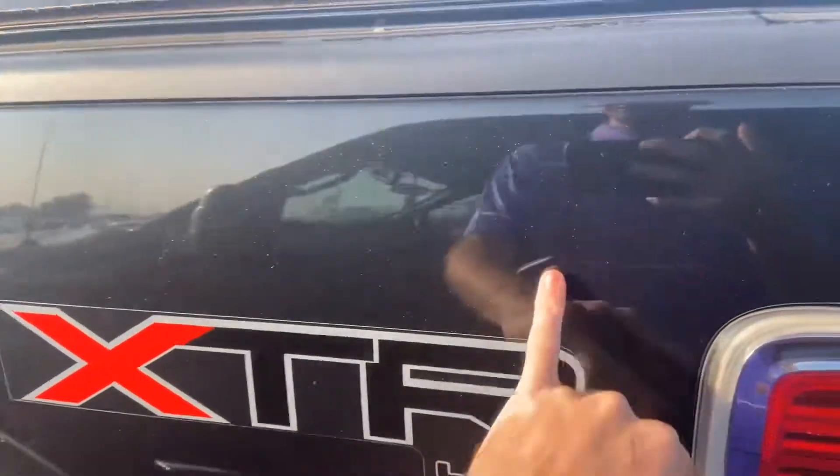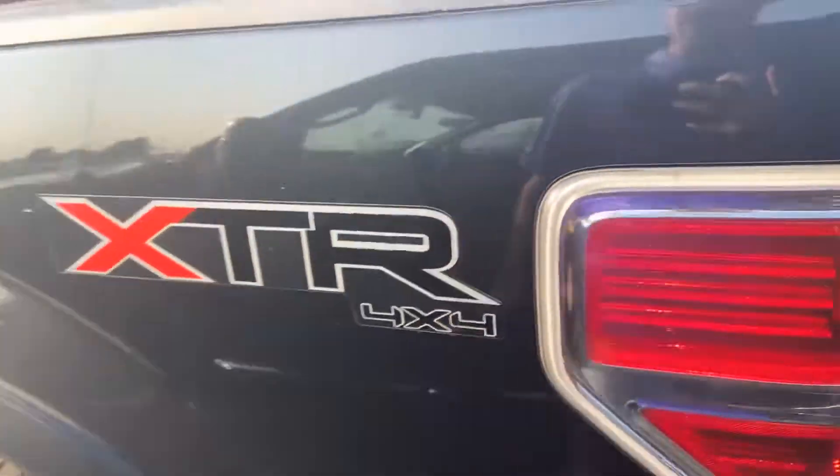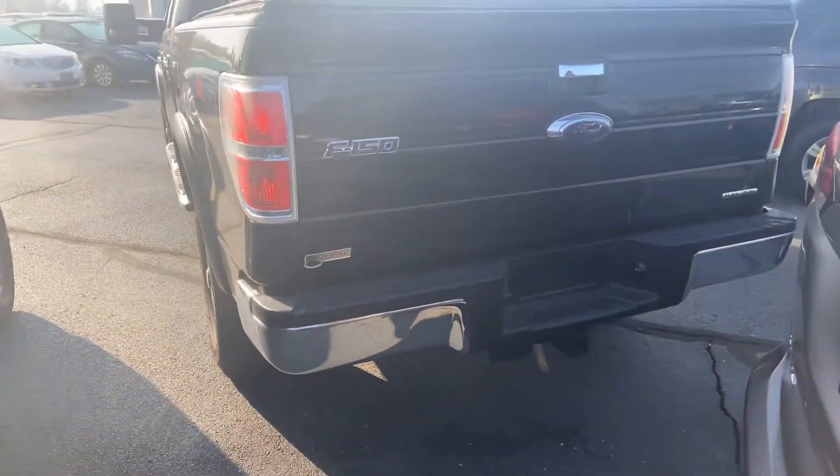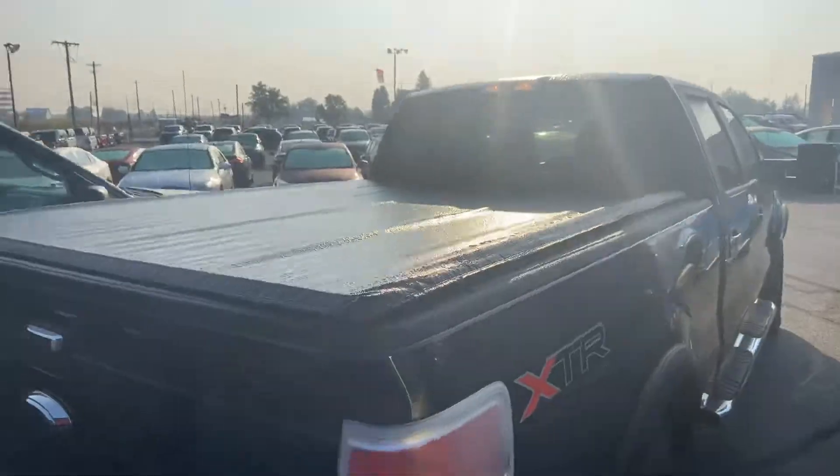Like I said, she does need a bath, and we'd do that before you head this direction. A little scuff right above the R and XTR. And then you do have the four-wheel drive, the four-by-four badging along the side. Everything you need for towing along the back side. Topper up top.